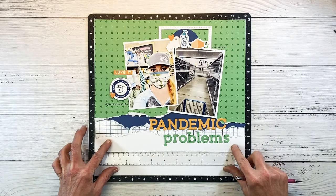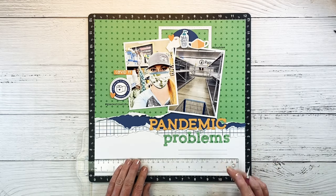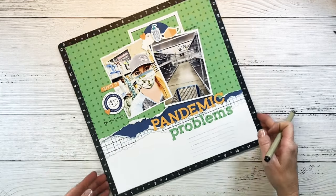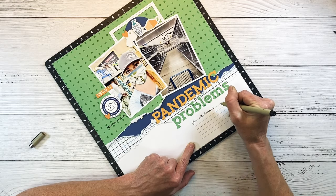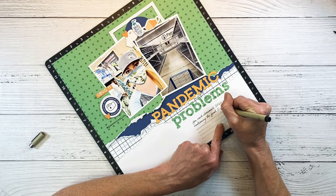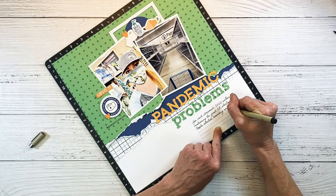I'm going to use my T-square ruler to add some journaling lines, drawing them in pencil so that after I write my journaling I can erase the lines. I'm not very good about writing straight without lines, so the T-square ruler is a definite must when journaling on layouts. I'm writing about how the toilet paper shortage was kind of a big deal — people were hoarding, there were delays in manufacturing and shipping, stores were putting limits on how many you could buy each trip. I had to go to Walmart and the shelves were completely wiped out, so I ended up going to three places and finally found some at Trader Joe's.